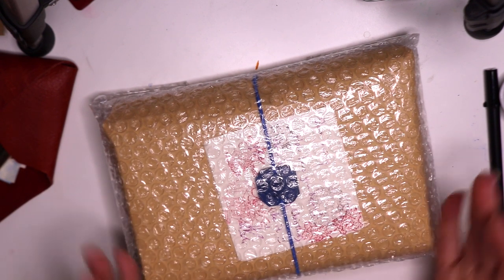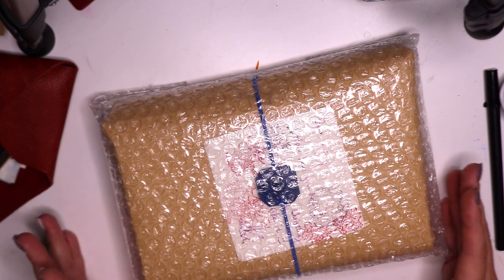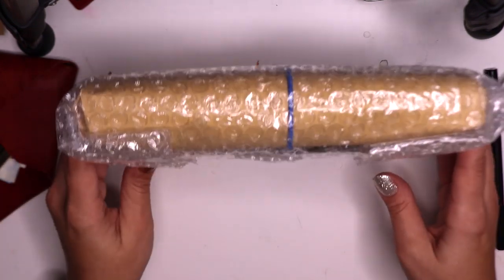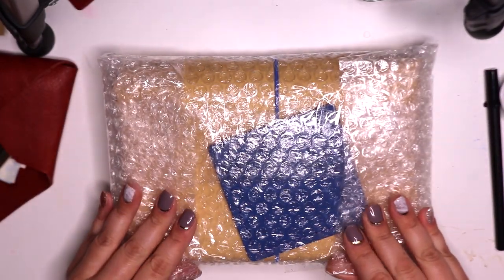I love that everything is bubble wrapped. It's coming overseas, so we definitely want to make sure things are arriving safely, and this is definitely packaged with love. So I'm going to break through all this packaging and we're going to see what's inside.